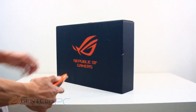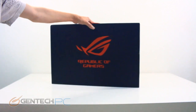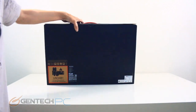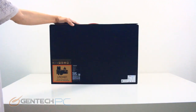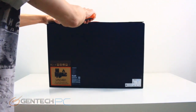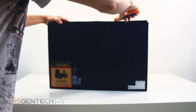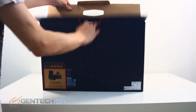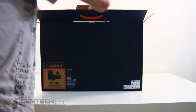Hello everybody and welcome to a brand new Gentech PC product showcase. Today's full-length featured review will be going over the brand new ASUS Republic of Gamers Zephyrus. There are many different versions of this, so the full model number is SGX502GW-XB76, which will be in the video title and down in the video description.